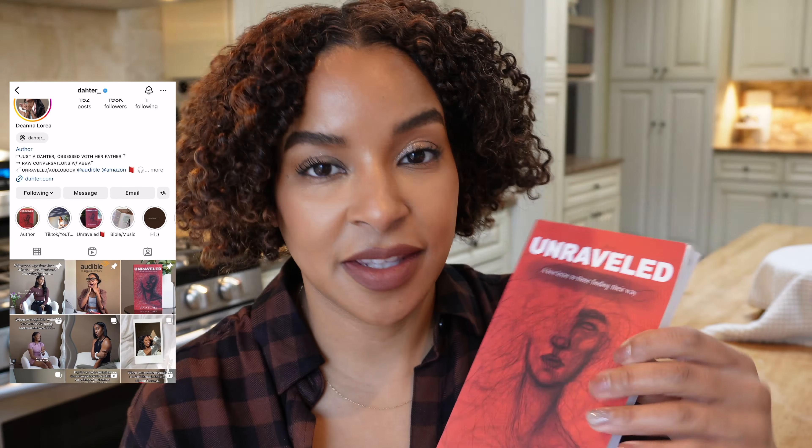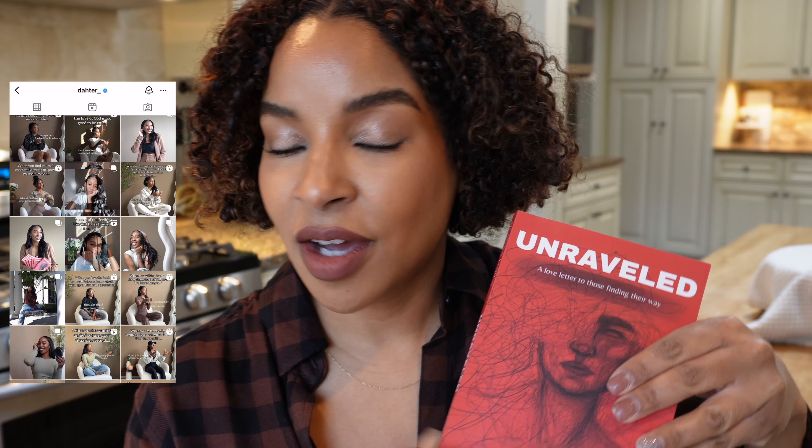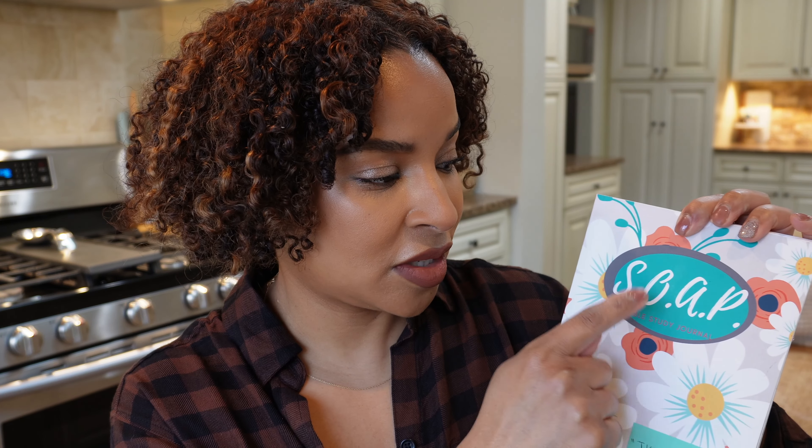I wanted to come here and show you a book that I've been reading — it's called 'Unraveled.' I'll have her Instagram linked down below. This is actually one of the most beautifully written books ever. By the first page I was like, 'Oh no, I'm going to cry the whole way through this.' It's a reminder of how beautiful and wonderful our Lord and Savior is. And this is the Bible study journal — it's the SOAP method: scripture, observation, application, and prayer. It's so good.